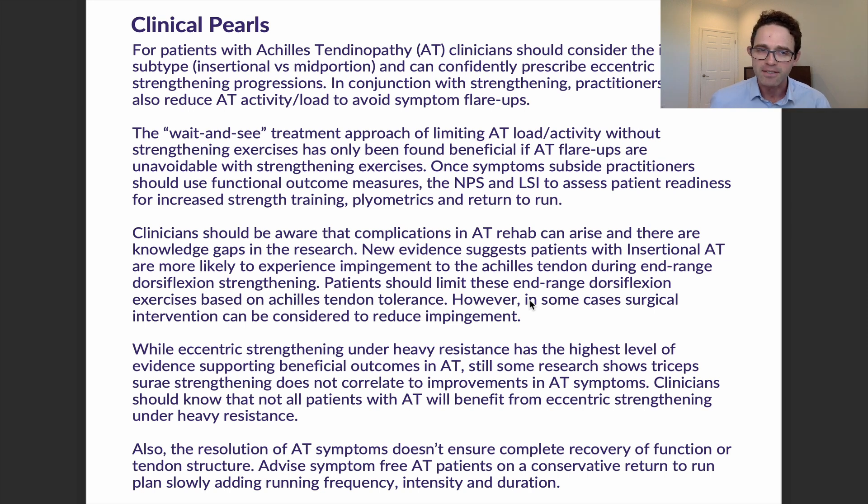Years ago, we used a method called the wait-and-see treatment approach — basically limiting Achilles tendon load and activity without giving strengthening exercises. The problem was that if patients got flare-ups or pain, we had no choice but to reduce their activity level, creating a rebound effect. Unfortunately, it wasn't making a strengthening, mechanical, or structural change that would result in a different physiological makeup — it was just bringing down inflammation levels.